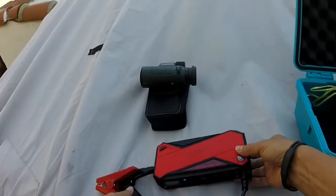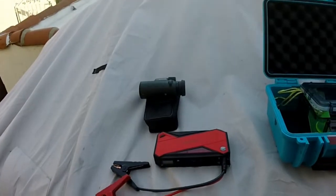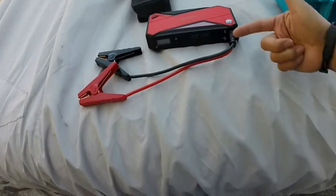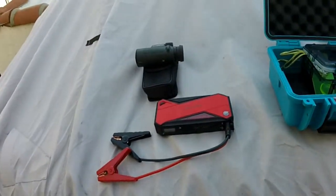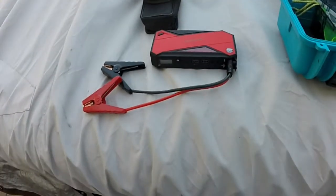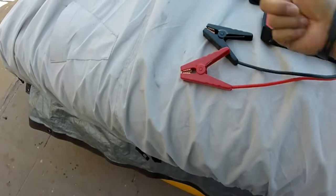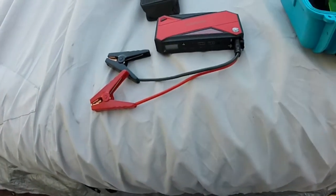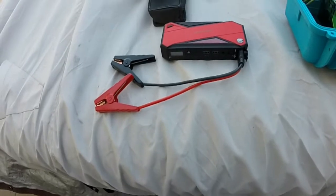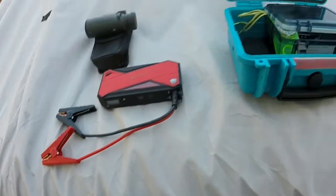This also lives inside the case. This is one of those battery jump starters. It has a USB output where I can recharge my smartphone if I need to, and I can also connect my fish finder to these leads. This battery pack will power my fish finder for about five or six hours depending on the brightness level.